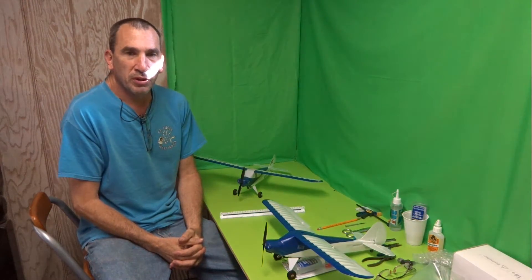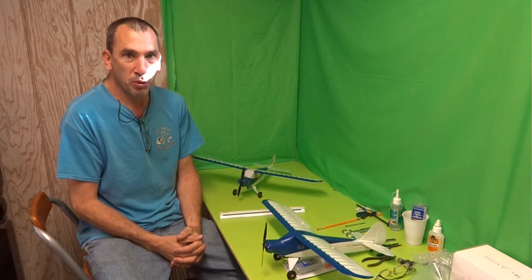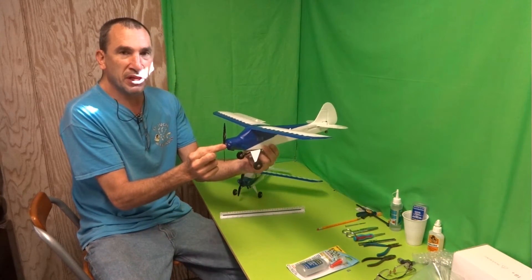It's show time! Hello ladies and gentlemen, thank you very much for joining me today. We're going to be repairing the motor mount and replacing the motor — showing you a two-part process. My motor mount has come loose during many flights.